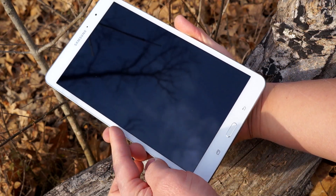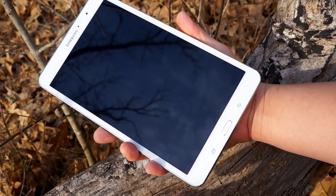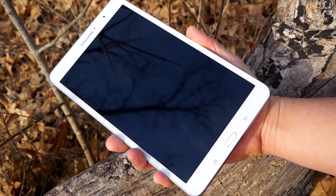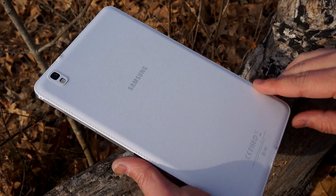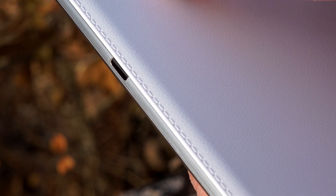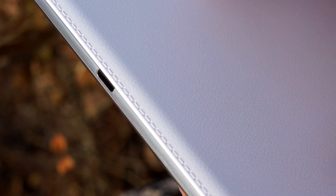One of the main reasons I got the 8.4 is because of the portability and the way it feels in the hand. The bezels are fairly small and it fits just fine in my palm. I love the faux leather texture on the back — it's fairly grippy and much better than that hyperglaze plastic. And as you can see, this looks exactly like the Galaxy Note 3 with the fake leather stitching.